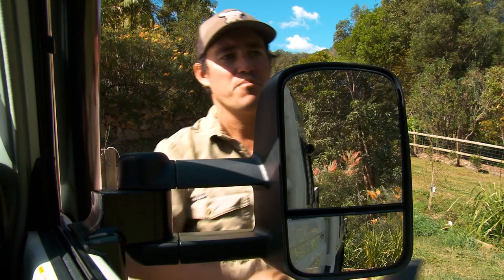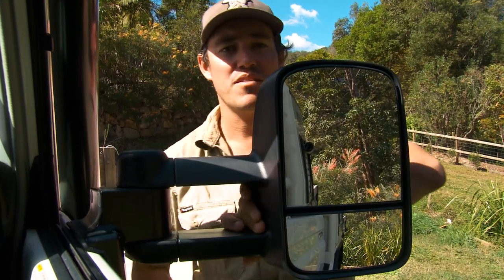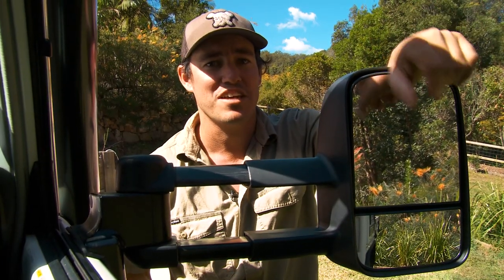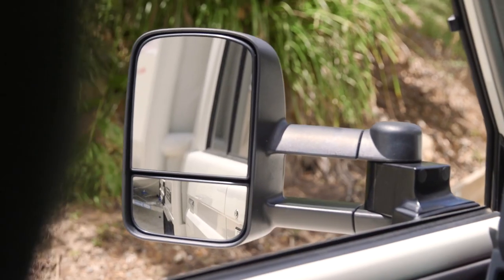Now with the Clearview Tow Mirrors — have a look at that — you can see the whole canopy, the tray, and if you are towing something big, you can see exactly what you're towing. That makes driving so much safer. The difference between a standard mirror and these Clearview Tow Mirrors really is chalk and cheese.